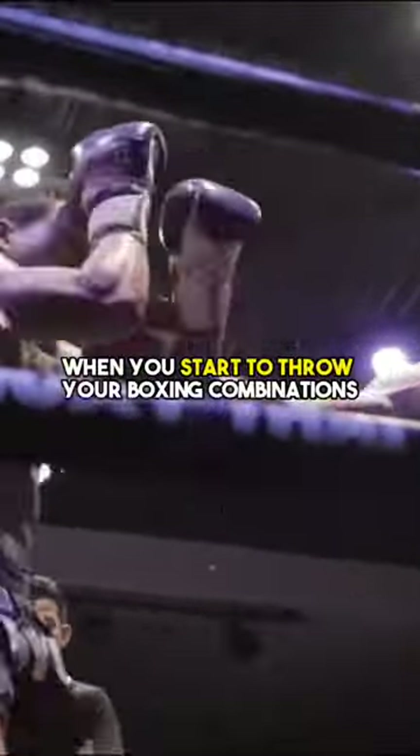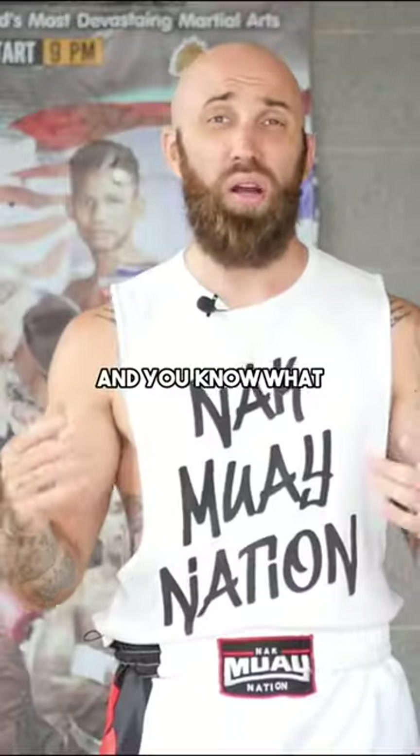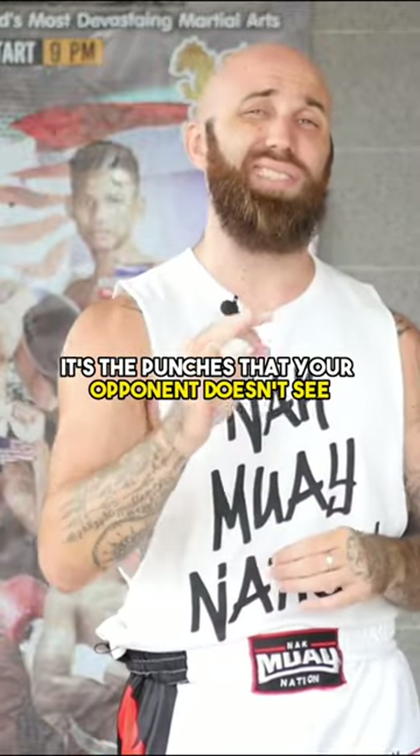So this way, when you start to throw your boxing combinations, it's gonna be less likely that your opponent is actually gonna see it coming. It's not the most powerful punches that knock your opponent out — it's the punches that your opponent doesn't see.